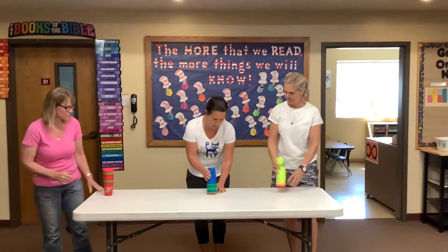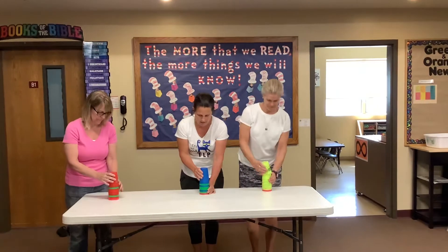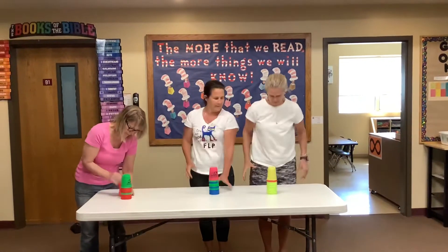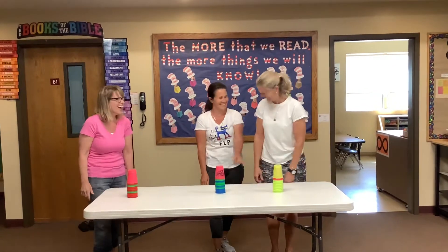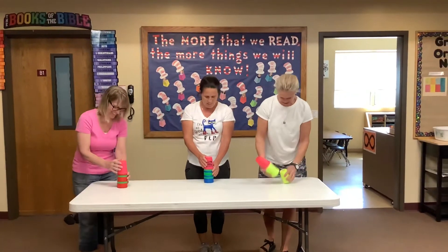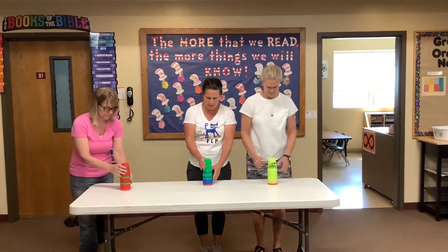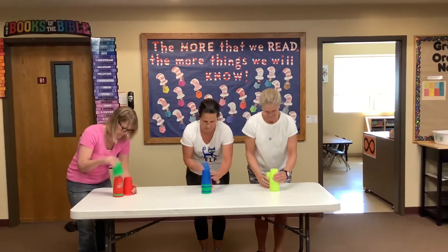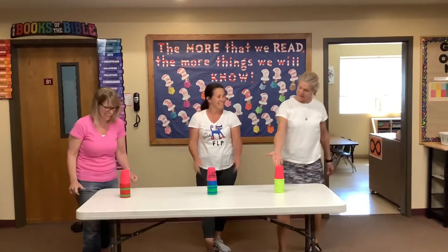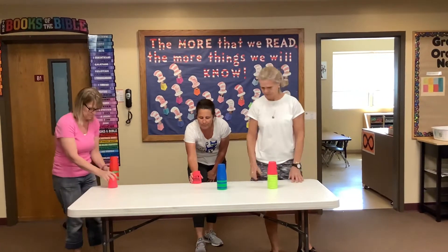Another way you can do it is put them on the table, and we're going to do it this way — I'm going to win this one. On your marks, get set, go. Done. You got to put the pink one on the bottom. On your marks, get set, go. At least I got on top of this. Good job. The next one — I think it's just because I'm slower.